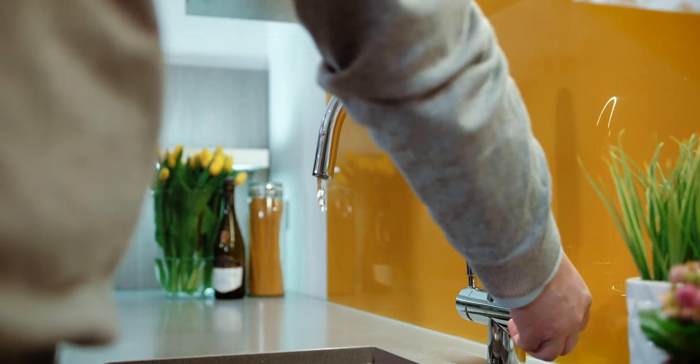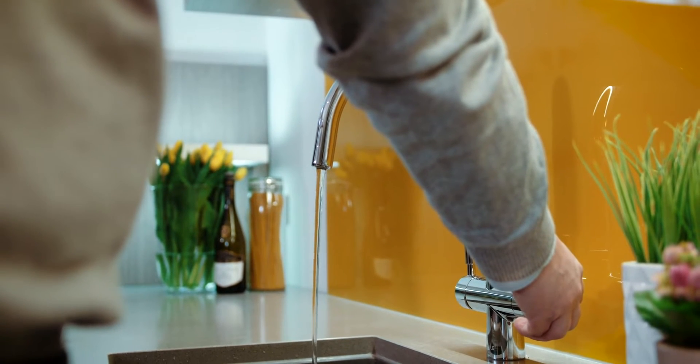For your filtered cold it's the same handle — you just pull that forward, no need to push the button, and that's your filtered cold. So it's kind of like in two halves: on one side you've got your filtered boiling water and your drinking water, and you've got your mains water on the other side.